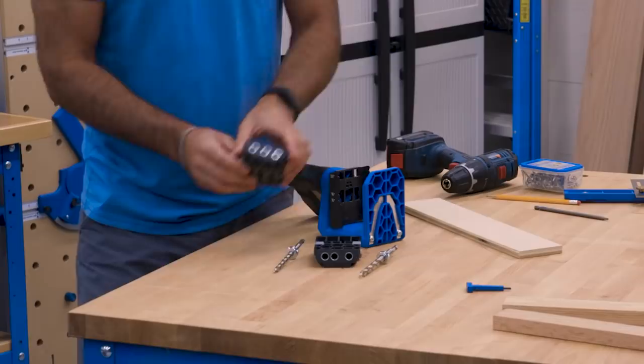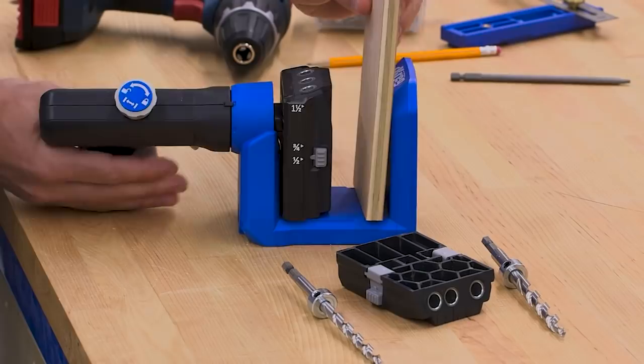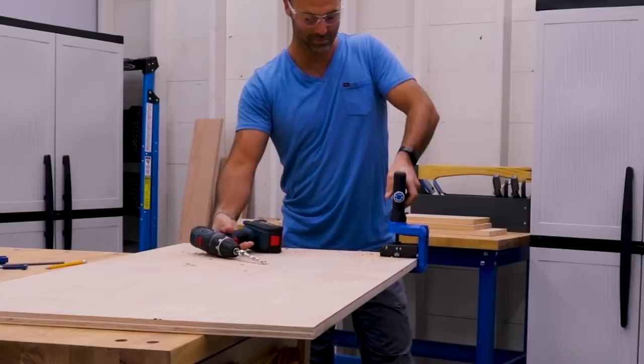There's also a Micro Pocket Drill Guide for the 520 Pro. It swaps into place when you want to drill smaller pocket holes that are perfect for thinner materials like half-inch drawer sides, for narrow work pieces, to make drilling easier in super-hard woods, or when you want the smallest, easiest-to-hide pocket hole possible.